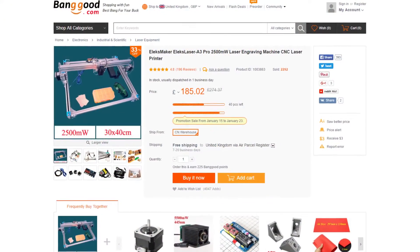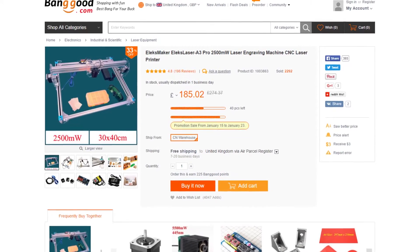Hi guys, welcome to the first of a series of videos where I get to unbox, build, test, play and learn with my new Christmas toy which is in this box here. It is a 2.5 watt laser cutter and engraver from Banggood. It was given to me as a Christmas present by my awesome girlfriend. Not many girlfriends or wives will get their other half a laser cutter as a present, but she did and she rocks, she's awesome.